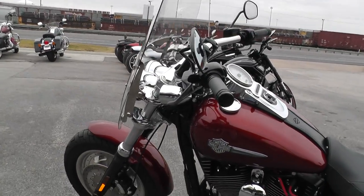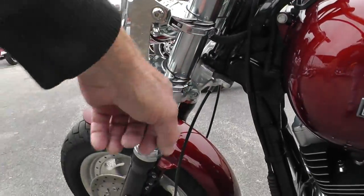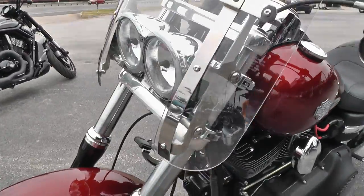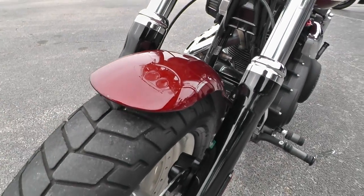It's got the pullback drag bar style handlebars on it — very comfortable. Detachable windshield; just pop these levers right there and the windshield comes right off. There's another little chip here on the front. Black powder coated lowers.